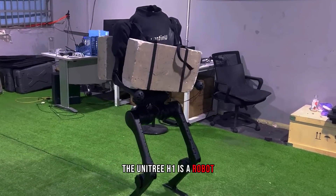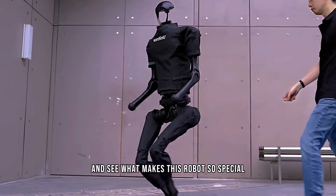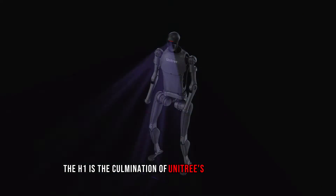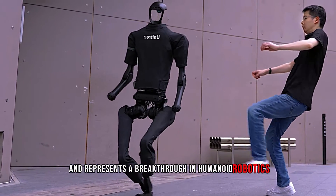The Unitree H1 is a robot hailed as the most powerful humanoid robot in the world. Let's break it down and see what makes this robot so special. The H1 is the culmination of Unitree's years of research and development and represents a breakthrough in humanoid robotics.